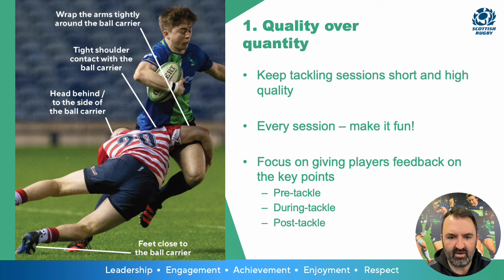Focus on giving players feedback on key points: the pre-tackle, the during-tackle, and the post-tackle. Some of the key points are shown in the image to the left-hand side.